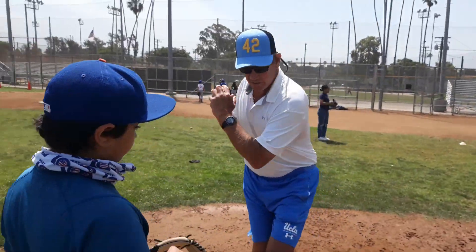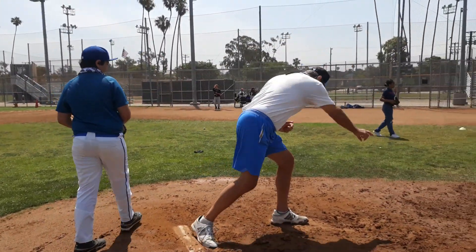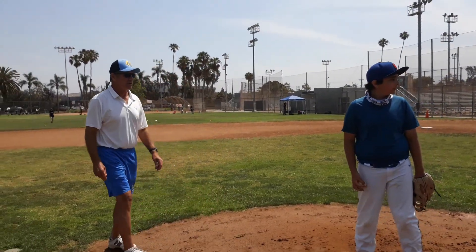Just kick a little so you don't turn here, and here, and a hand down, and head toward the glove, and lower than the glove.